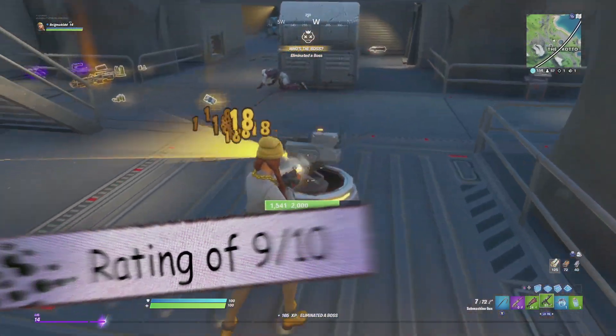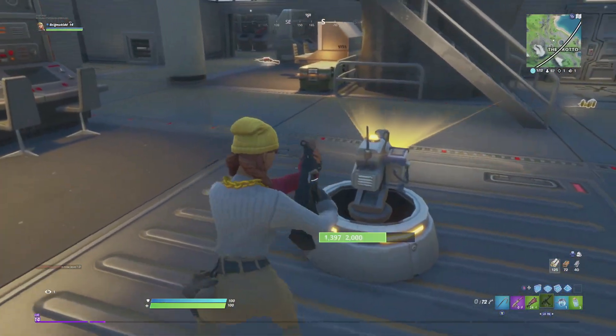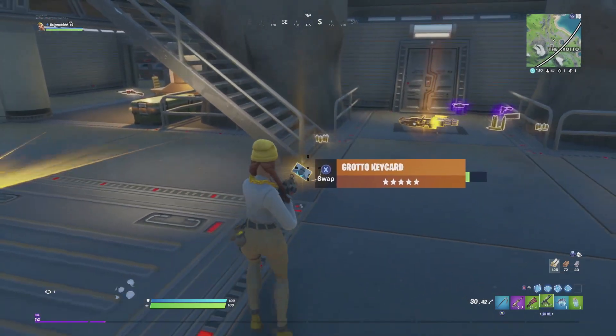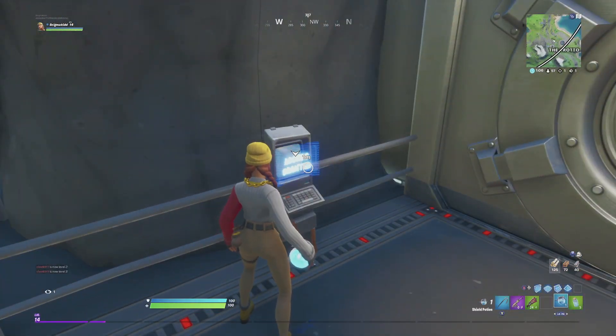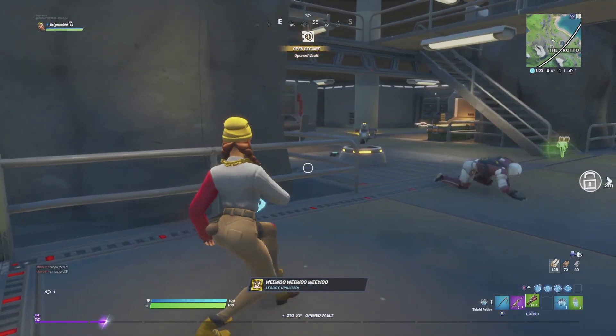I'm going to have to give Aura a 9 out of 10. The original one does get a 10, and if you actually rate the whole skin for what it is, I'm still going to give it a 10 out of 10. But I just think this edit style is still pretty cool - it just falls a little bit short from the original one.